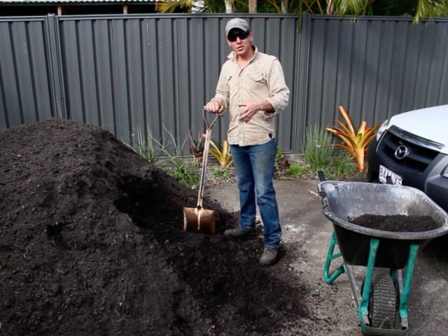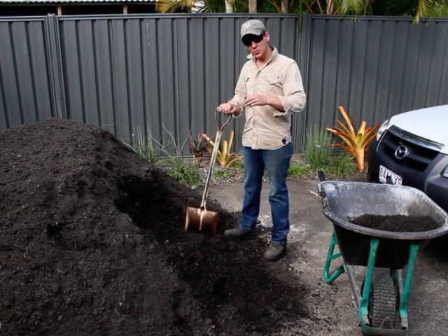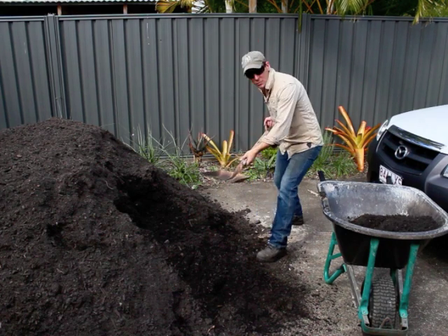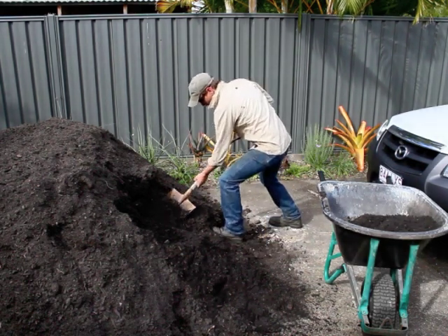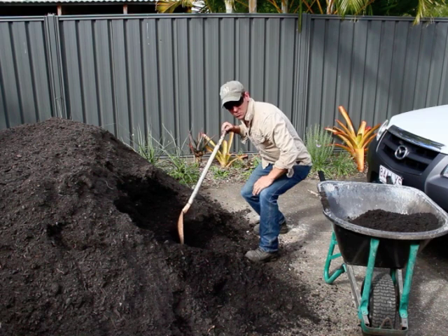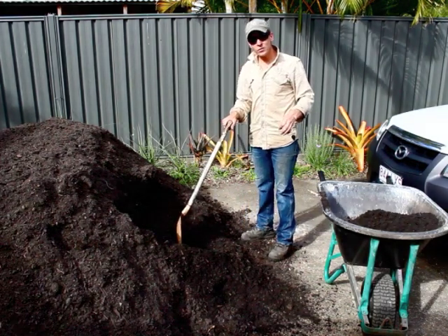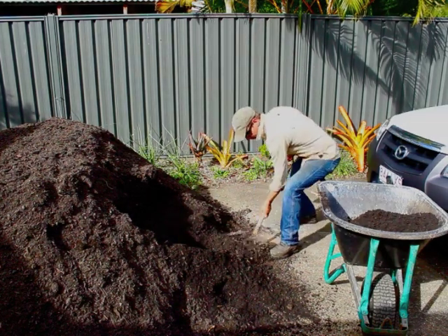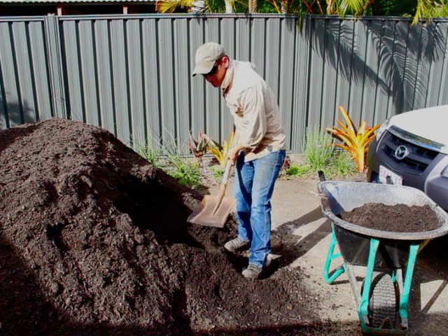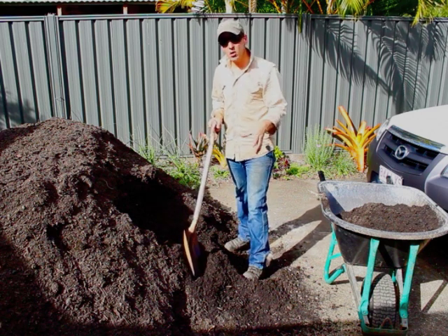Believe it or not, there are actually good ways and bad ways to shovel. You don't want to be lazy while shovelling — that's the best way to hurt your back. Hold the shovel nice and low, stick your butt right out, and push the shovel forward rather than across. Squeeze your core. I like to get my soil delivered onto driveways so it's easy to clean up. If you put it on the lawn with a tarp, you risk ripping the grass or the tarp — just put it on the driveway and move it the same day, otherwise you'll stain your concrete.